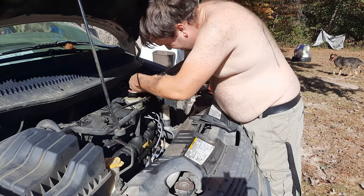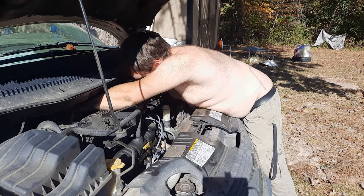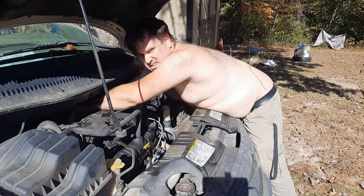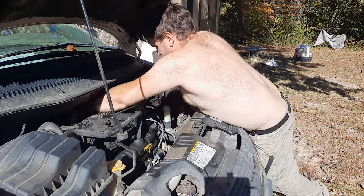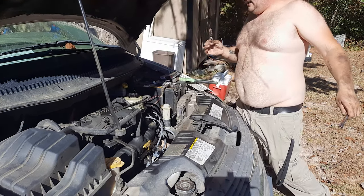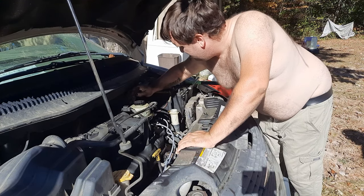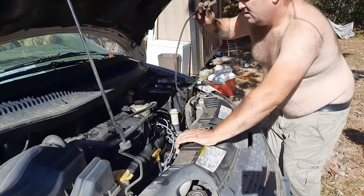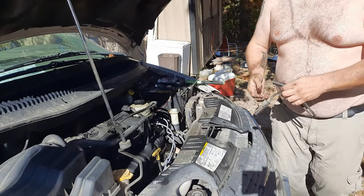Why can't car manufacturers just put things in a good spot? Going back to the big extension. Eureka! I did it. Your vehicle is a good trainer on how to work like this and not use your eyeballs.